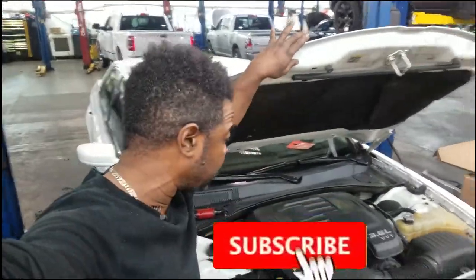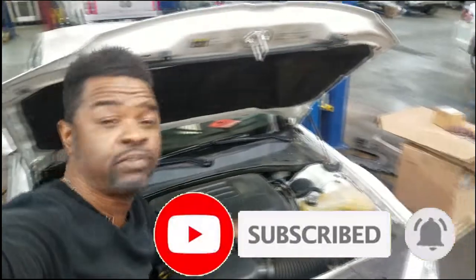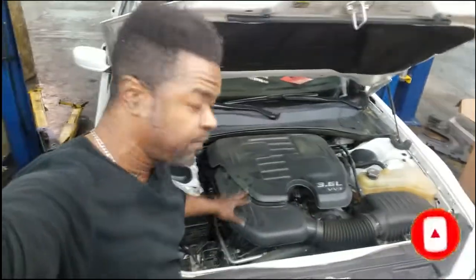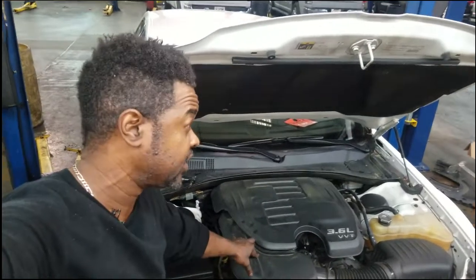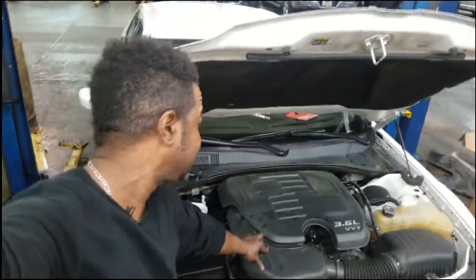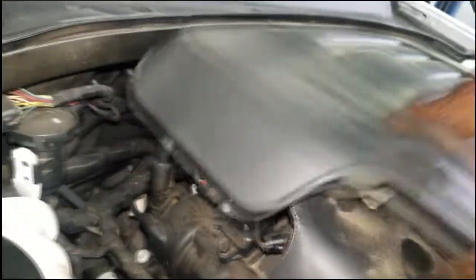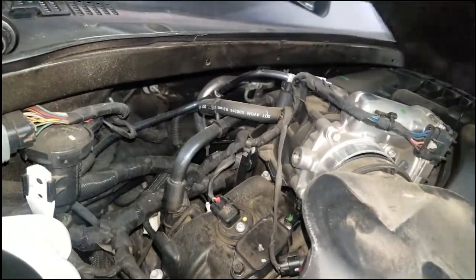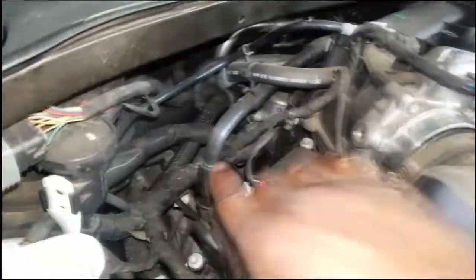Welcome back to the channel. I got this Chrysler 300 with the 3.6 liter engine and I've been wanting to do a video on this for a long time. So finally got a chance — PCV valve, positive crankcase ventilation valve. Most of you know what that does. What we're trying to do with the valve is reroute the vapors inside the crankcase and some of the unburned fuel back into the intake manifold.